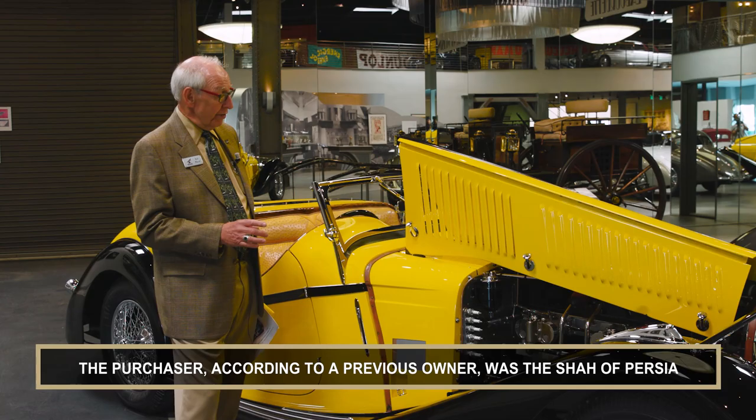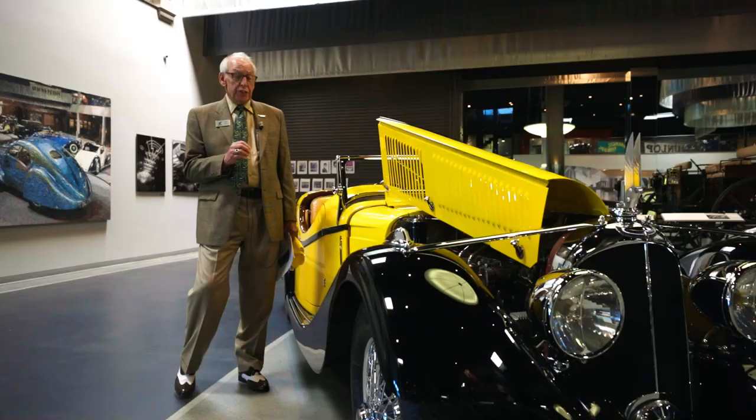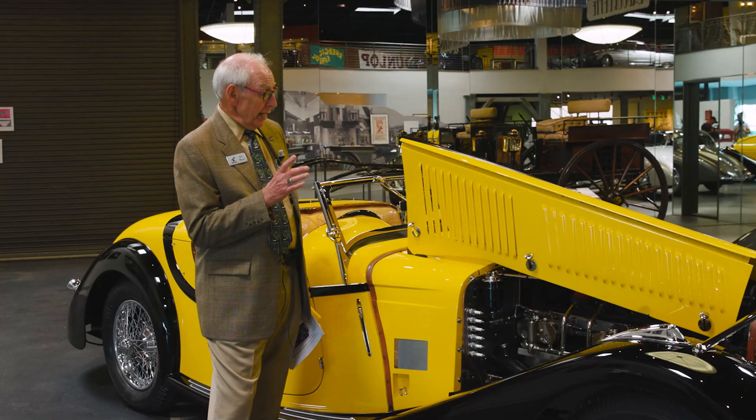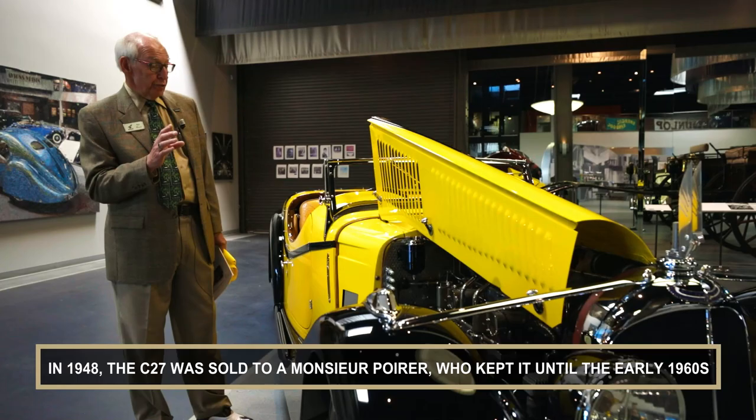The interesting thing about sleeve valve engines is that they're very, very quiet. Wausant built airplanes before he started building cars, and he used a lot of engines that were very noisy. So in his cars, he wanted two things: he wanted them to be quiet, and he wanted a lot of light inside, so they weren't like tombs on the inside.